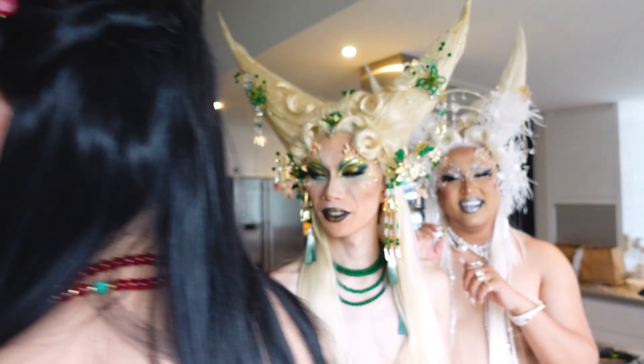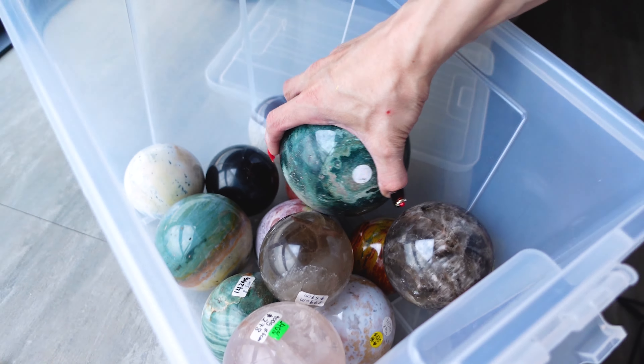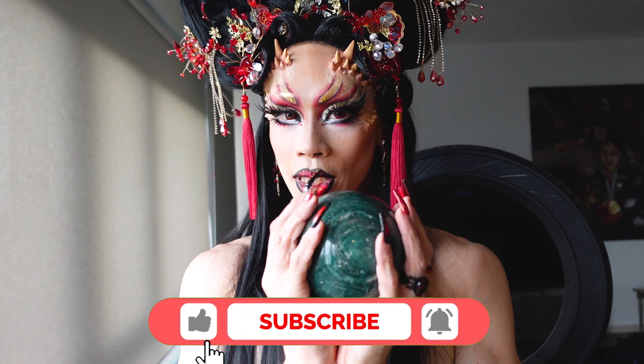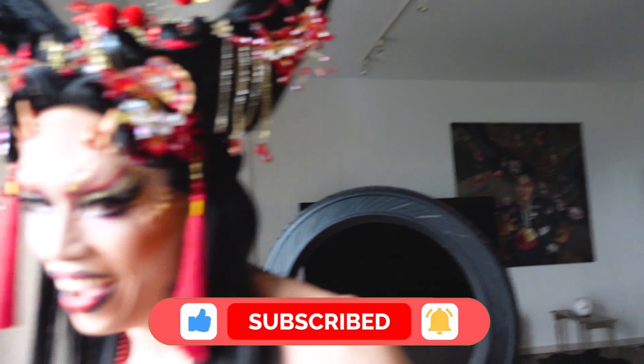Crystal Queer actually provided us with these amazing balls to hold, because we're supposed to be dragons and dragons hold the pearls. Alright, so that's the video — and if you liked it, stay tuned for more. I'll see you next time. Bye!